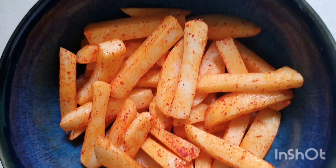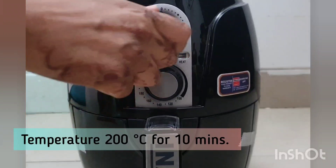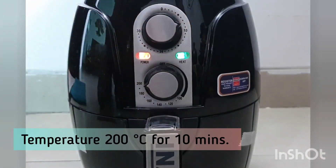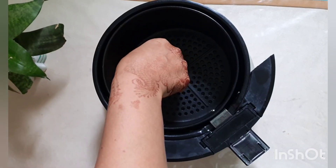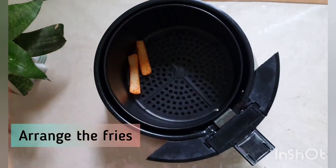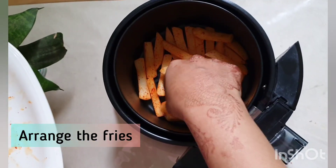Now take your air fryer — I will make the fries in the air fryer. Preheat the air fryer for 10 minutes at 200 degrees Celsius. Now set the fries in the basket, spacing them slightly apart so they are a little open and cook evenly.